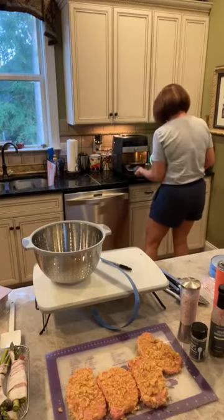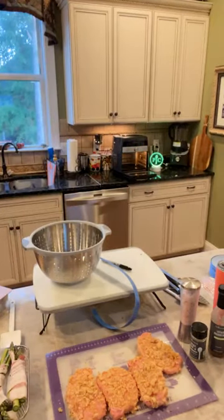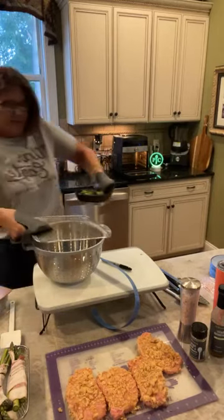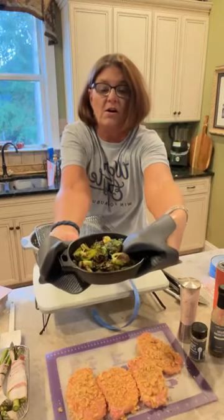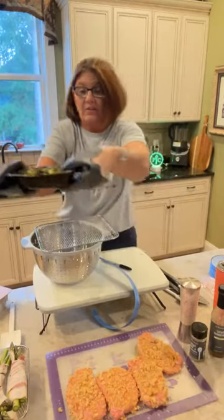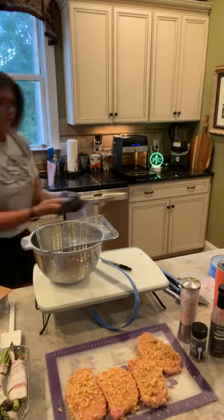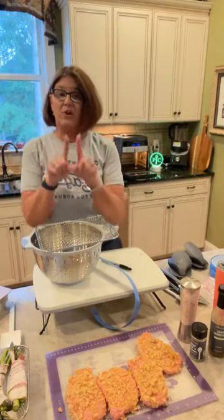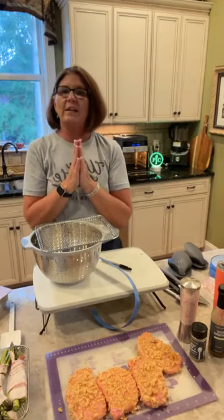I wish y'all could hear them sizzle! Here are our roasted Brussels sprouts in the little cast iron skillets - extremely hot. I'm going to set those on the stove top for now and go grab a parchment sheet for the pork chops. While the pork chops are cooking, you guys are going to ask me anything you want about products, hosting a virtual party, a party here at my house, or about starting your own Pampered Chef business.